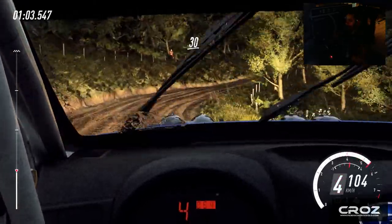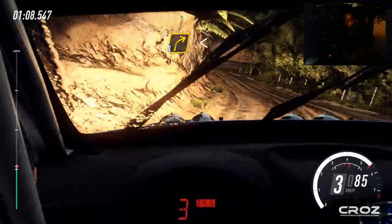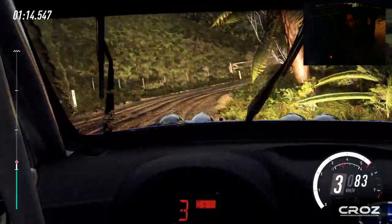30, three left, into three right, opens 30. Open hairpin right.